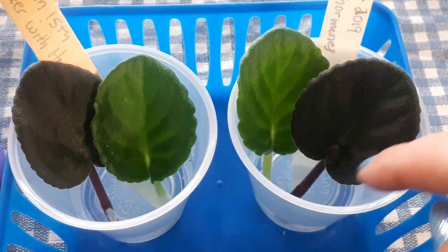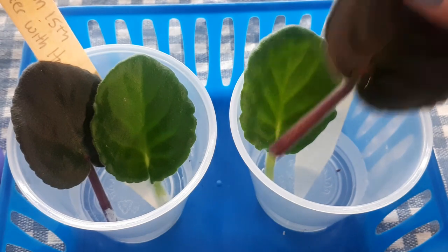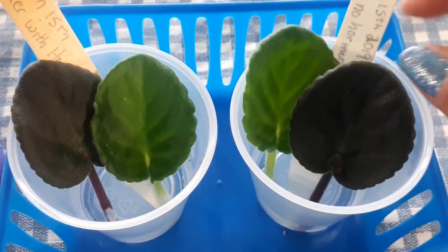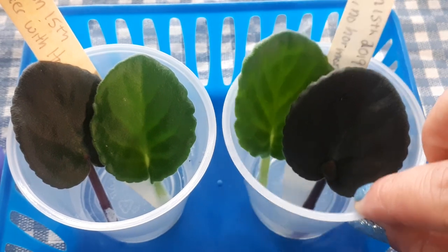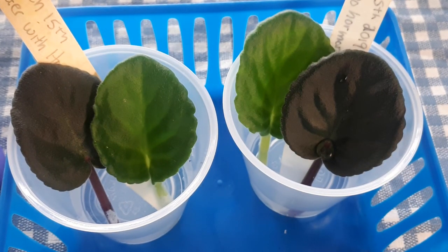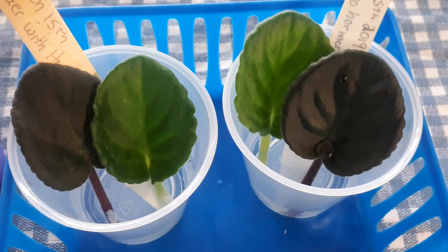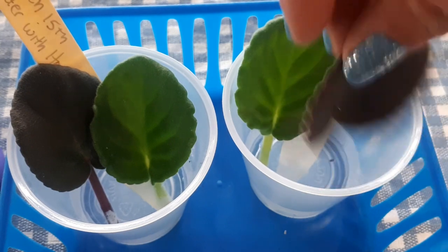So I'm going to put these under the lights, and when I start seeing root activity I'm going to watch them carefully to see which comes out first. I will come back with an update as soon as I see activity, and we'll see if hormones really do make little babies quicker.